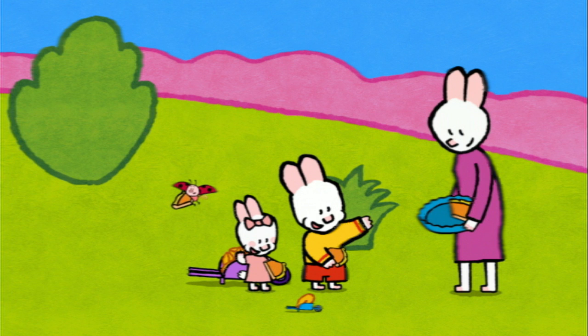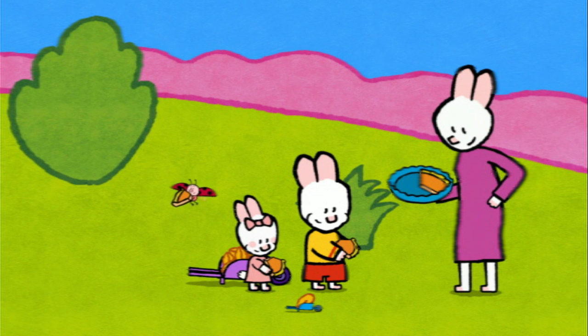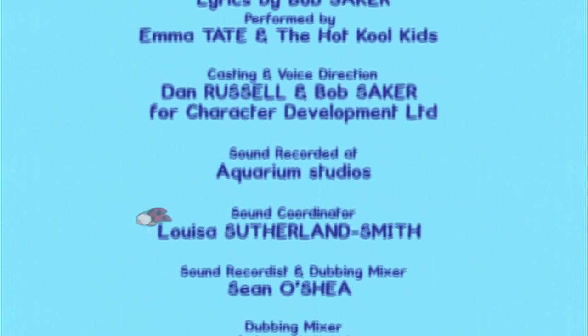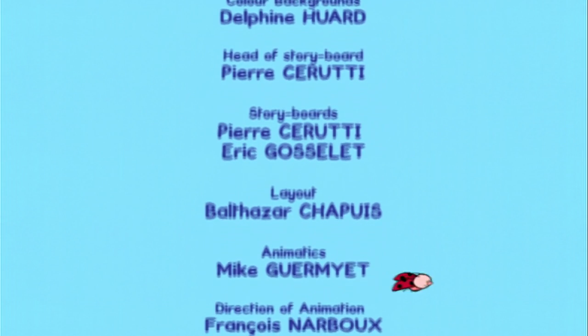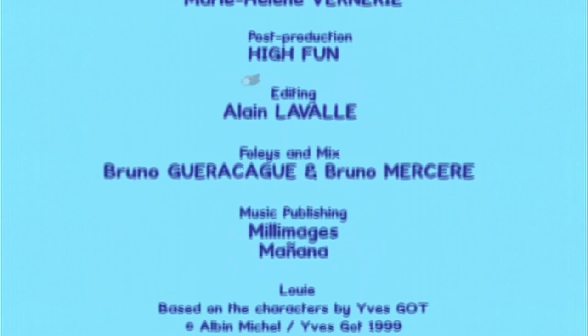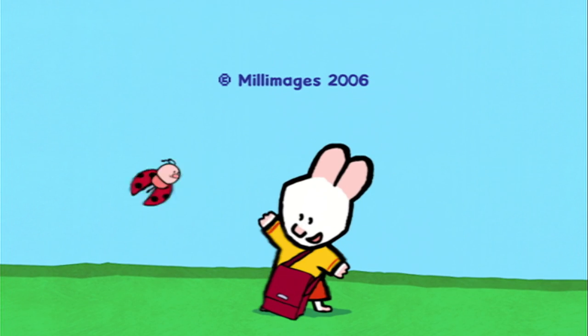See you soon, my friends! See you soon, Louie! See you soon, Yoko! See you soon, Sophie! Louie! Choose your picture!